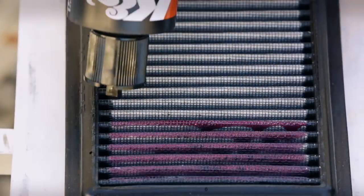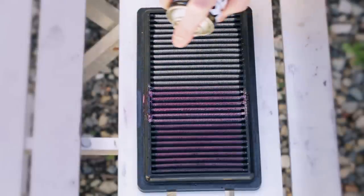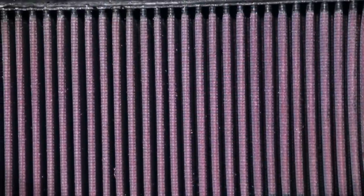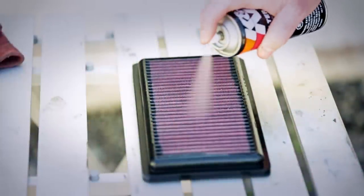If using the squeeze bottle, apply a thin bead of oil to each pleat of the filter. If using the aerosol spray, hold the can 2-3 inches from the filter and spray along each pleat. Allow the oil to absorb for approximately 20 minutes and touch up any light areas until the filter is a consistent salmon red color.